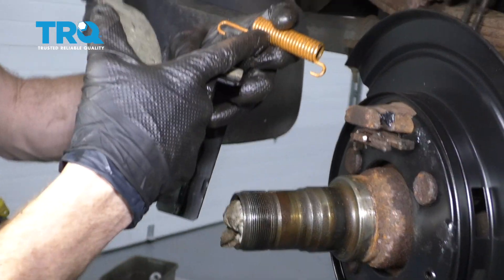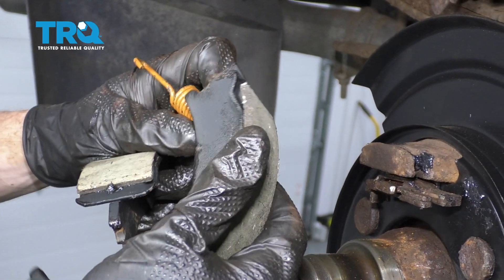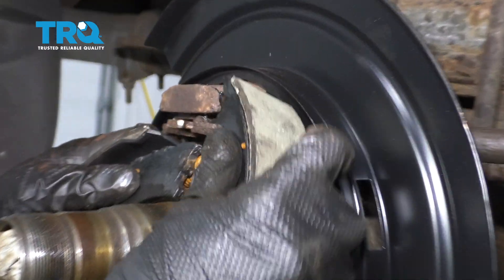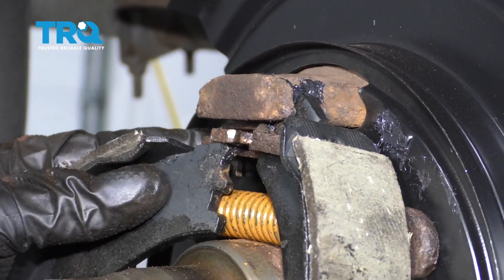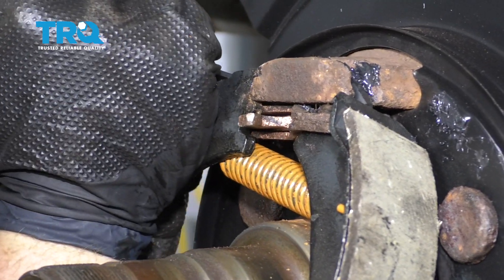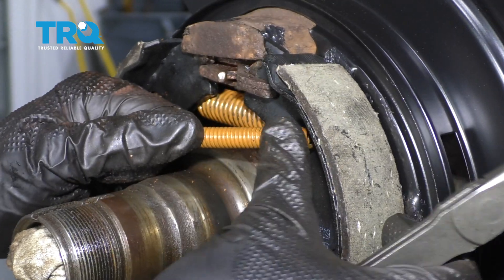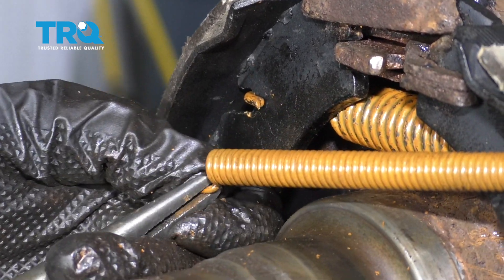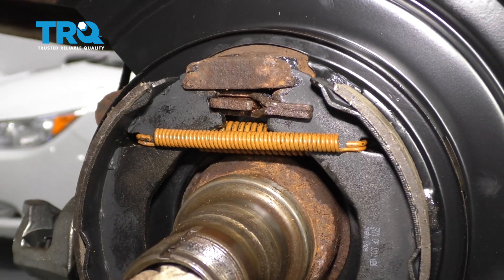Now it's going to be time to put on our emergency brake shoes. We're going to take the larger of our springs that came in the kit and slide it through like this, with the longer side coming through towards the rear of the truck. Once this is on here, we're going to continue on to sliding it onto this area. Put this area up and over here and onto where it belongs. Let's put in the other upper spring — this one goes along the outside. Make sure that it's completely on because you don't want it falling off while you're driving down the road.